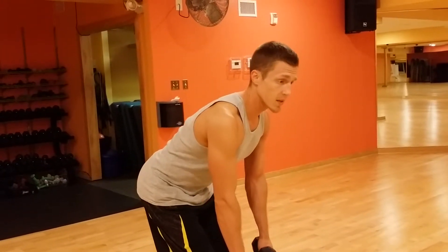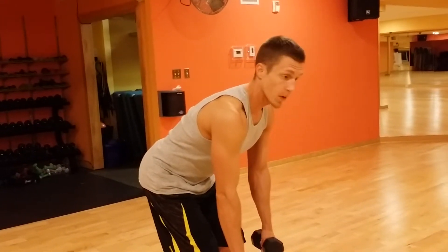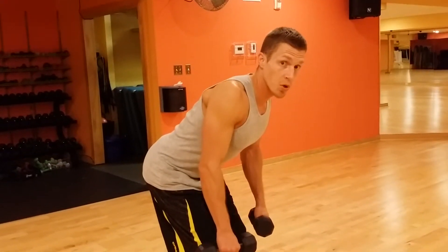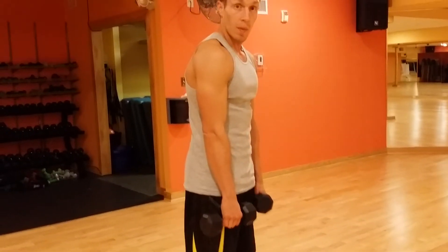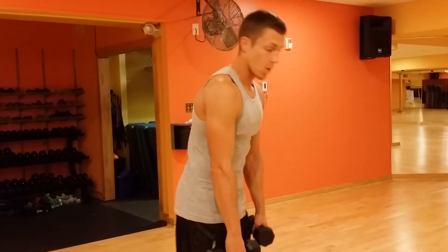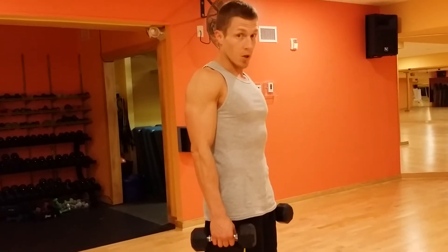One thing you want to think about doing with this is retracting your shoulder blades before you initiate the movement. So you're going to pull those shoulder blades tight. Otherwise, if you're here, look where my shoulders are — they're forward again. So retract those shoulder blades and you're in good posture.